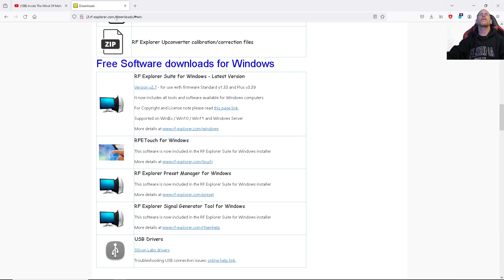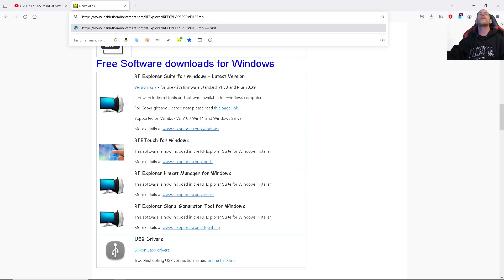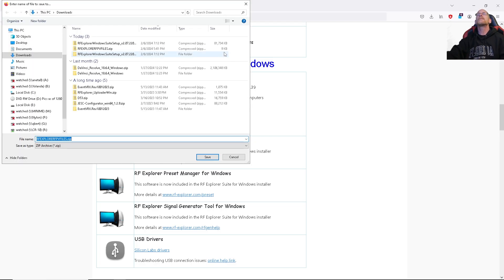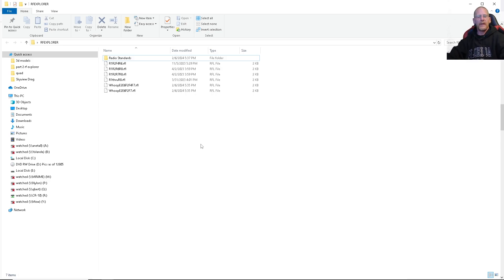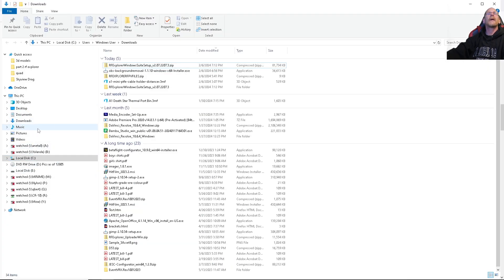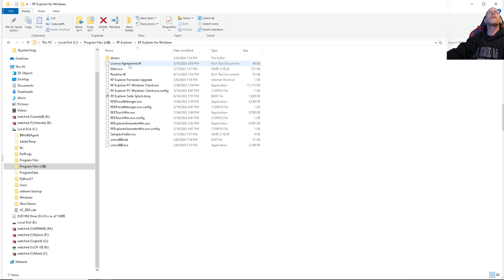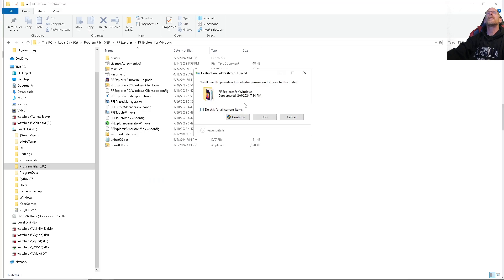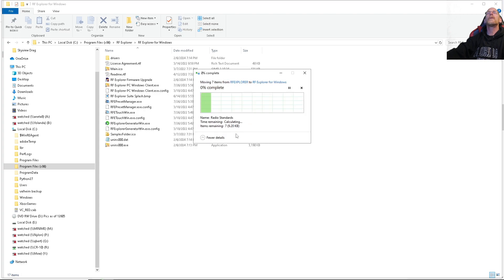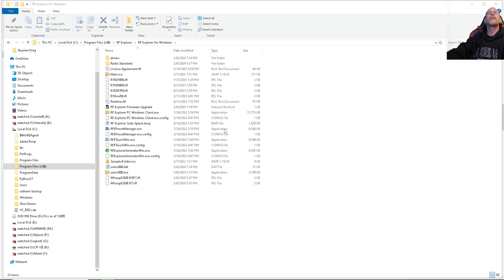Next you're going to have to go to the link that I provided down in the description — there is a link to the files, it is a zip file. I've already got these files in an RF Explorer folder, so what I need to do is get into the RF Explorer program files and take these files including the folder and copy them right into there.